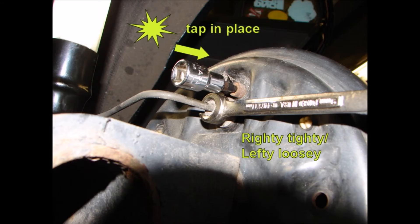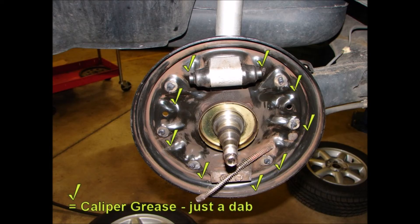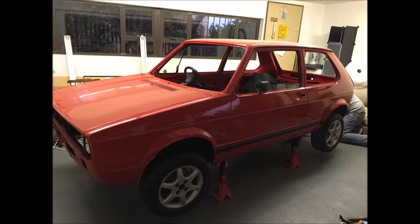If you read a Haynes manual, for example, it'll detail how to take stuff apart to a certain degree, and then just say reassembly is the reversal of disassembly — it's not helpful at all. But this guy's stuff is majorly, majorly helpful. And really, $2 is nothing, let's be honest.